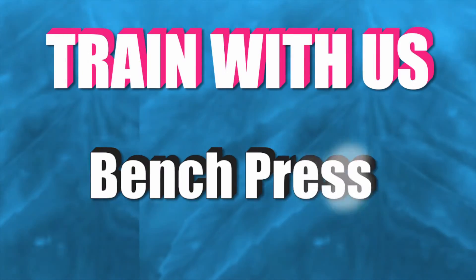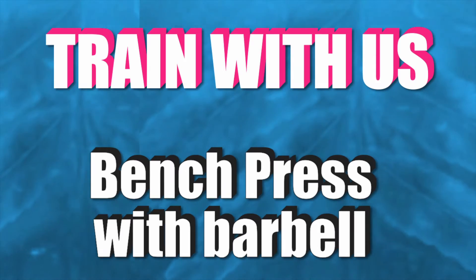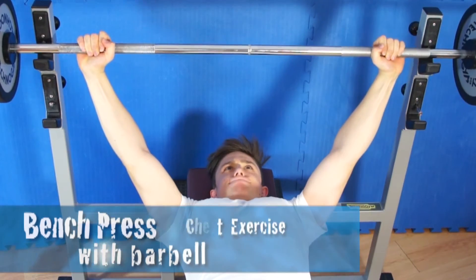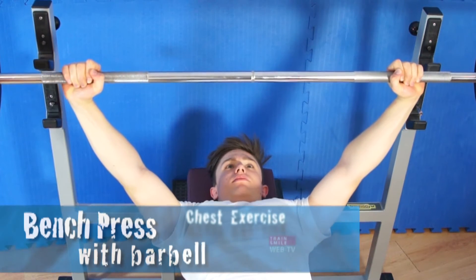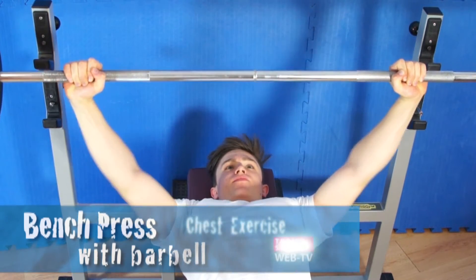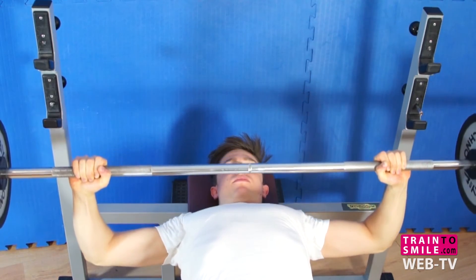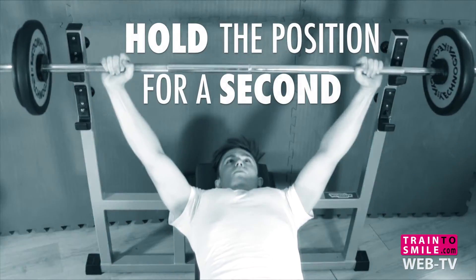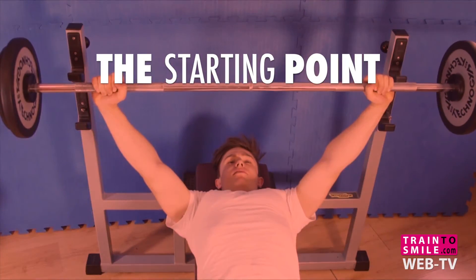Welcome back guys! Today we talk about the bench press with barbell. Lie back on a flat bench using a grip that creates a 90 degree angle in the middle of the movement between forearms and upper arms. Lift the bar from the rack and hold it before you start. This will be your starting position.